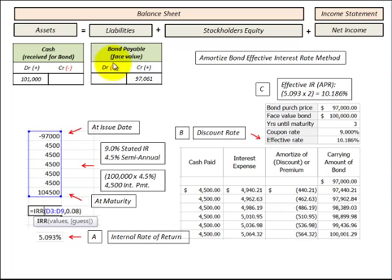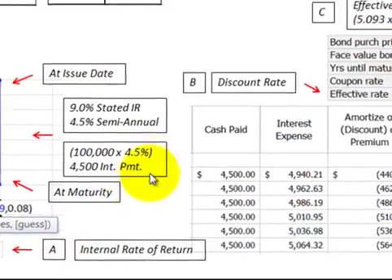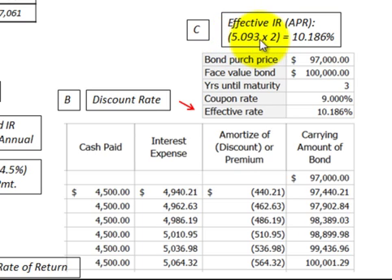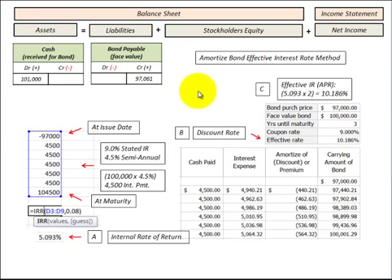Along with the stock warrants, we also have to handle the bonds payable — the debt portion of the bond. Using the internal rate of return, I plugged the bond's cash flows into an IRR function and determined the rate was 5.093% per period, or 10.186% annually. I then built an amortization schedule using the effective interest rate method to record cash payments and recognize interest expense, amortizing the bond down so that at maturity we have the correct balance on our balance sheet.